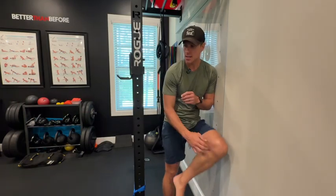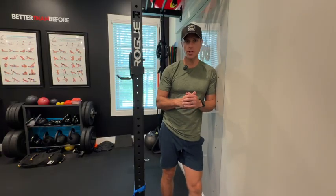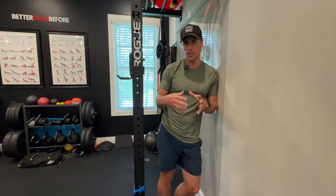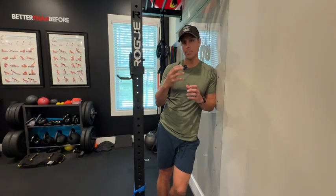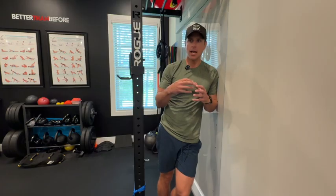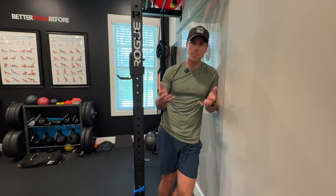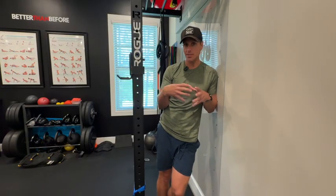Today we're going to be working on the soleus. Go look up the video we've done on soleus raises. The soleus is the endurance muscle of your calf — you have your gastrocnemius, which is your sprint, pop, and jump muscle, and then your soleus, which is primarily around 80% slow oxidative in its energy consumption. It's kind of the second heart of our lower extremity — it pumps blood and keeps us moving and hiking.